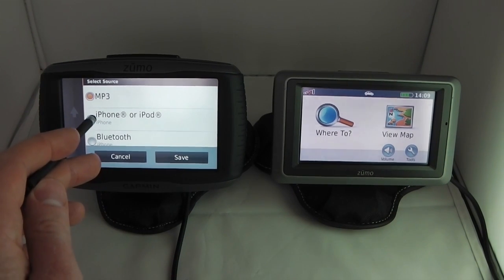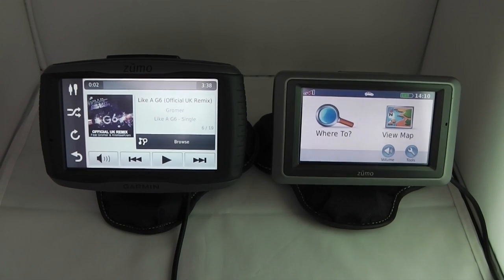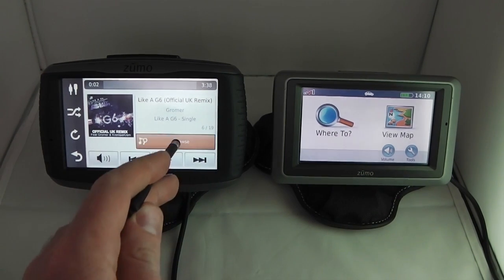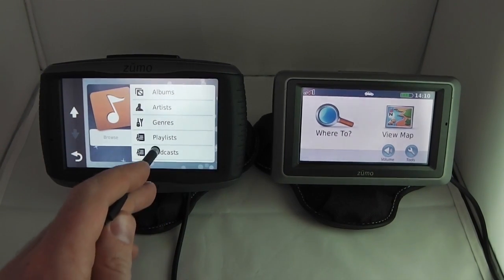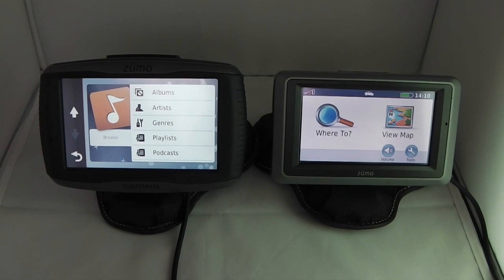The most useful option for me is the iPhone or iPod connection. Selecting that gives access to all music on the iPhone, and crucially it can play podcasts. These sync when your phone is connected to Wi-Fi at home, so every time you get on the bike you have fresh content. With the 660 I'd quickly tire of loaded MP3s on a long trip, but with the 590 LM you can refresh podcasts at a hotel with Wi-Fi, keeping the music always fresh.